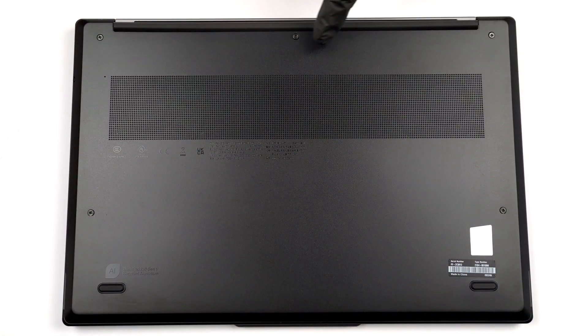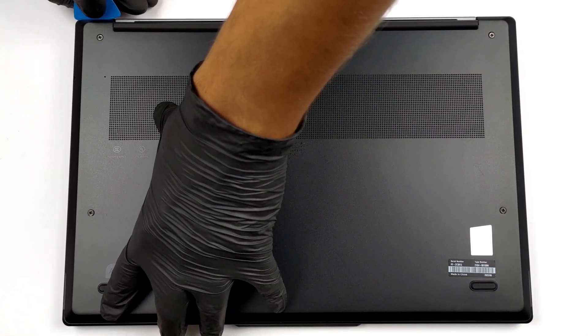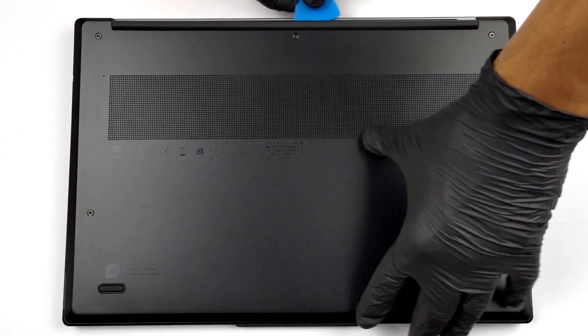Hello, this is Laptop Media, and today we will show you how to open the Lenovo ThinkPad Z16 Gen 1 and what's inside of it.